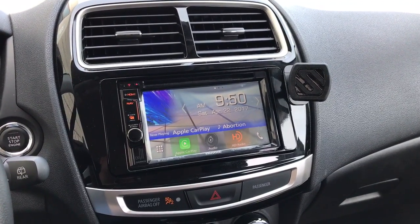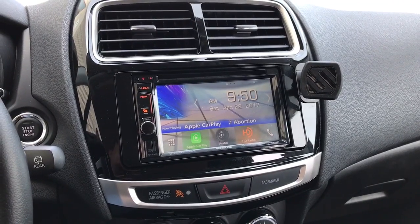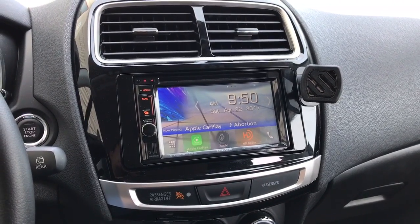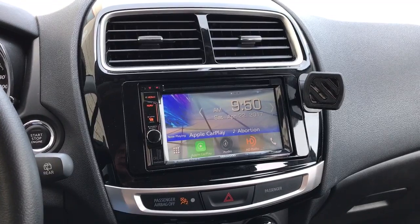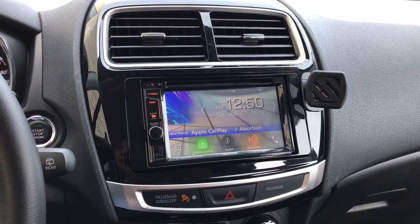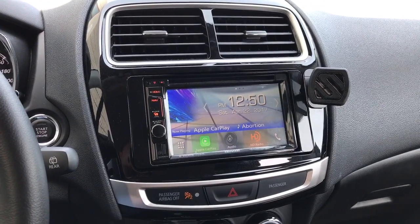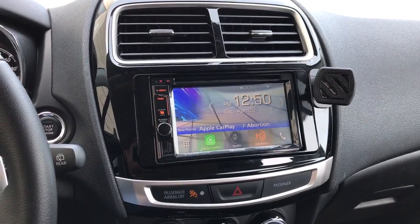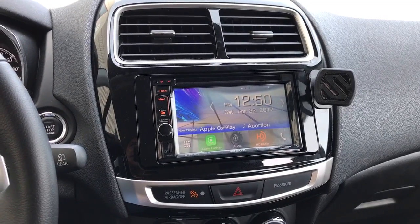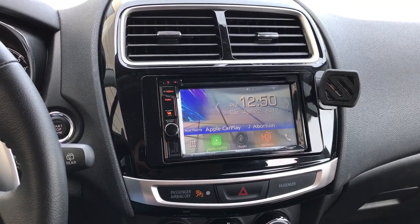Hey, what's going on everyone? It's Jeff at Lockdown Security, www.lockdownsecurity.ca, and I'm bringing you a video today on the new for 2017 Kenwood DNX573S — Garmin Navigation, Apple CarPlay, Android Auto, DVD, AM, FM, CD head unit. I've got it installed in one of my personal vehicles, which is a 2016 Mitsubishi RVR — in the United States and other areas of the world that's also known as the Mitsubishi Outlander Sport, the small little SUV.